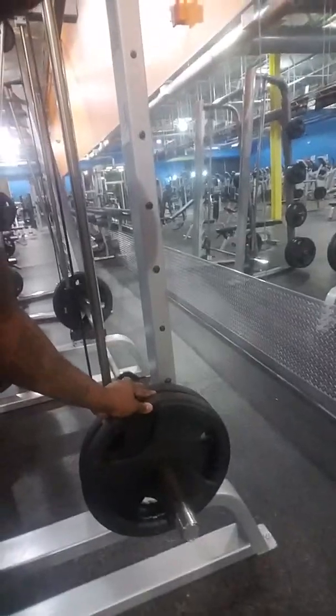Good morning guys. Today I'm going to do bent-over rows, which works the back — specifically the middle of the back, which people call the wings. I'm going to do three sets of 10 reps each, and I'll walk you through all of them.